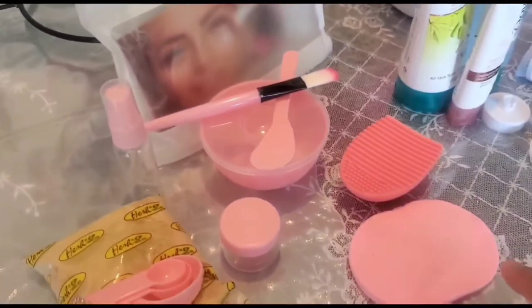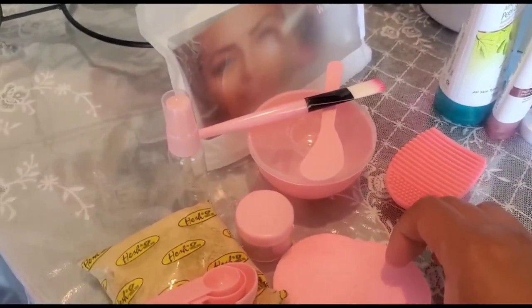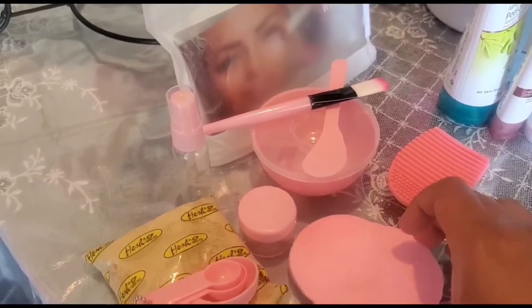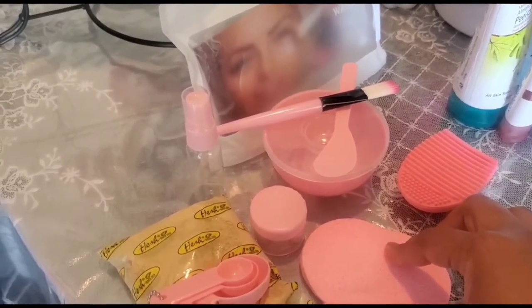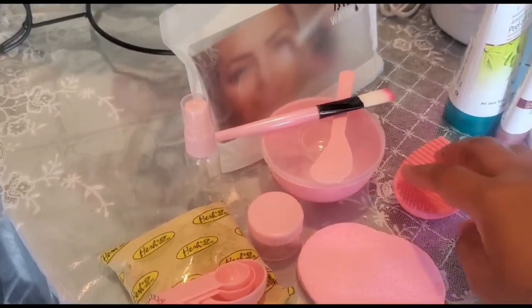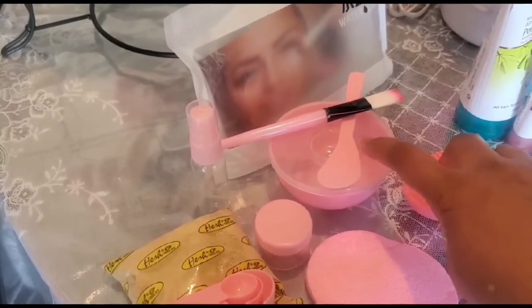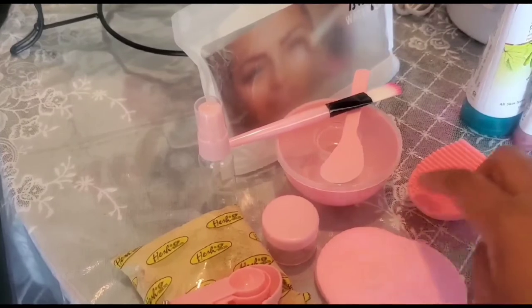It also includes a brush cleaner, a sponge to wipe off your mask and to cleanse your face, and a measuring spoon. If you are using the powder or mask you can easily make them with this kit, and you can travel with them as well.